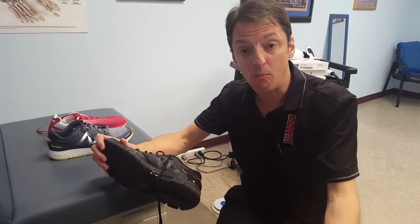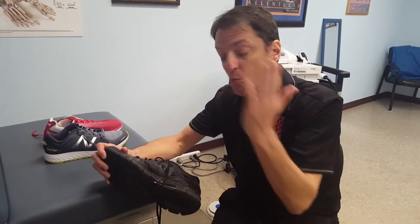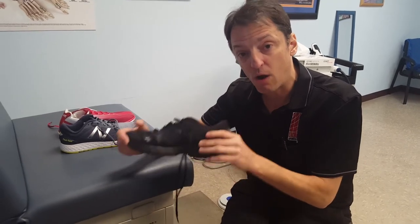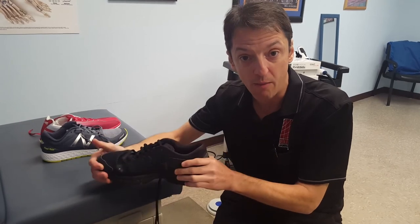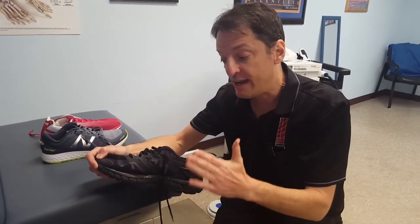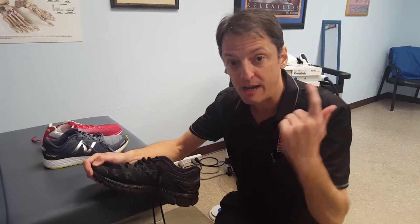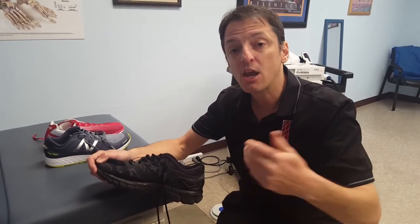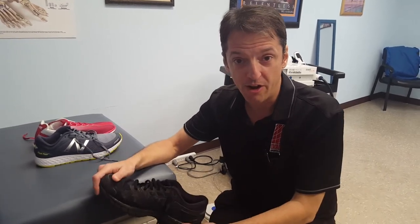Dr. Ben O'Nigg is a biomechanist whose research has led to a lot of innovations in running shoes. One of his latest papers stated that the most important thing about running shoes is making sure that they feel comfortable when you try them on and when you wear them. What he's found in his 40 years of research is that there is not a running shoe that will prevent an injury, and that people who are more comfortable in their shoes have fewer injuries. So keep that in mind next time you're going to buy your next pair of shoes — try on a bunch of different pairs and go with the shoe that feels the most comfortable. This has been Dr. Brian Fulham with another Fulham Fitness Tip.